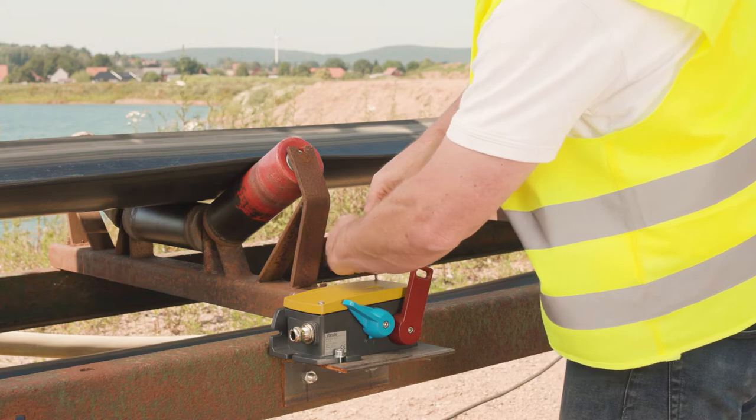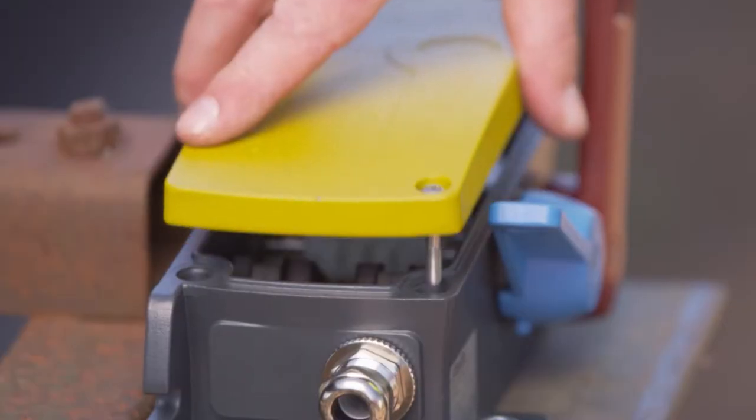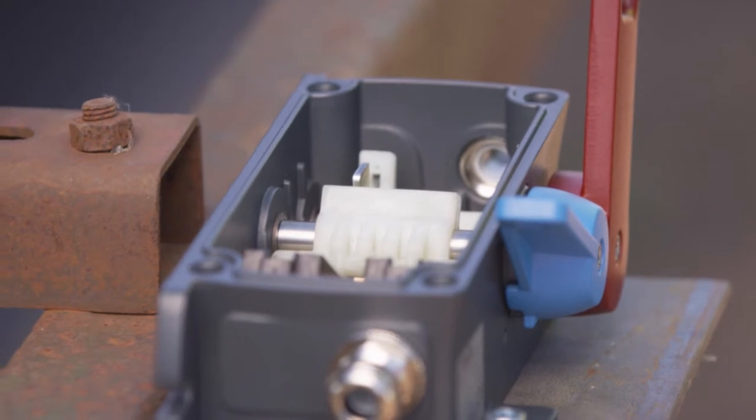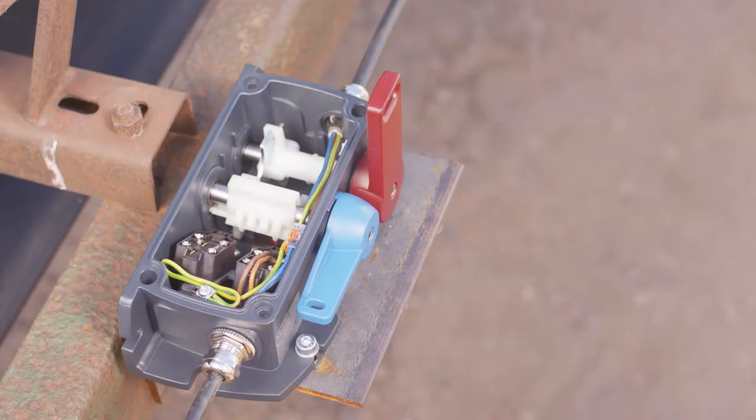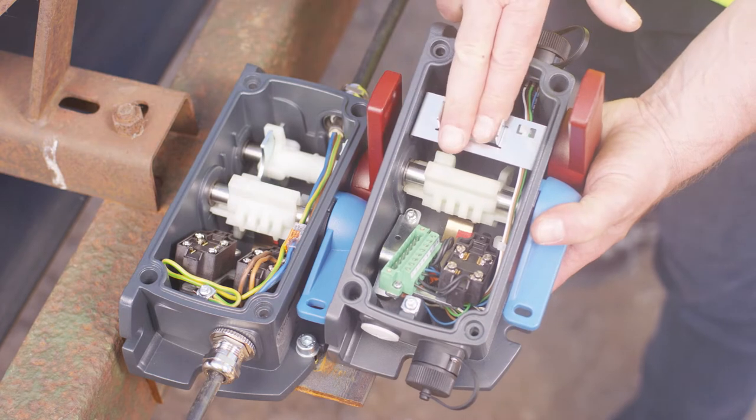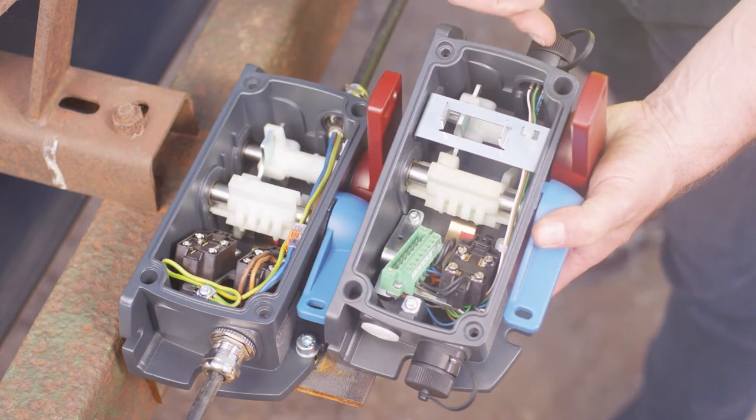Emergency pull wire switches mounted along conveyor belts are often cabled in series. That is exactly what we have here. In this case, we need conventional electrical connectors and two cable entries in the housing. The ZS92S is available with a maximum of four cable entries. Alternatively, there is also a variant ready for connection with the Dupline Safe Module, making the electrical connection a matter of seconds.